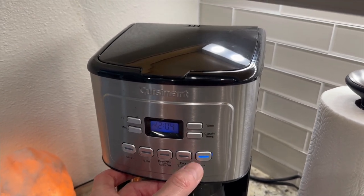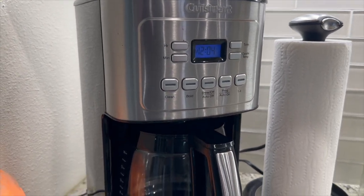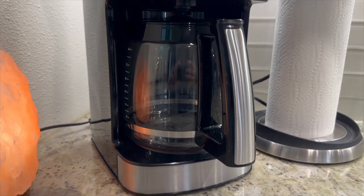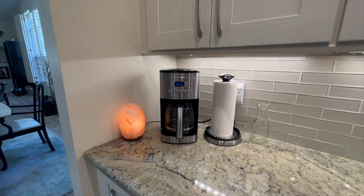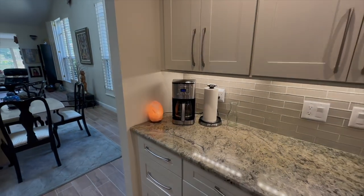So, if you're looking for a coffee maker that consistently delivers a satisfying brew, the Cuisinart 14-cup stainless steel coffee maker is an excellent choice, as proven by a decade from this happy customer. Thanks for watching!